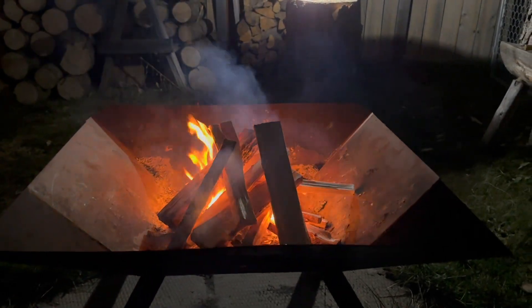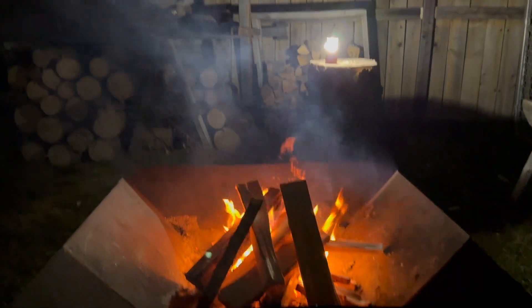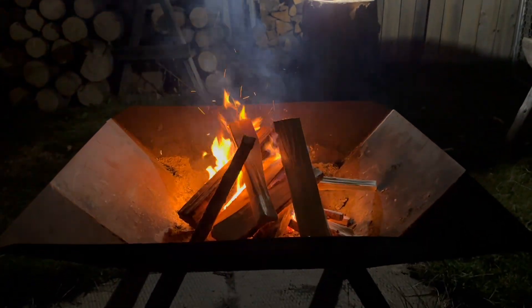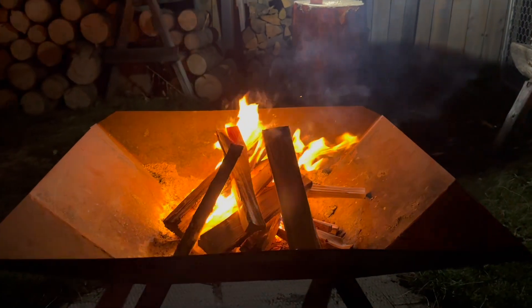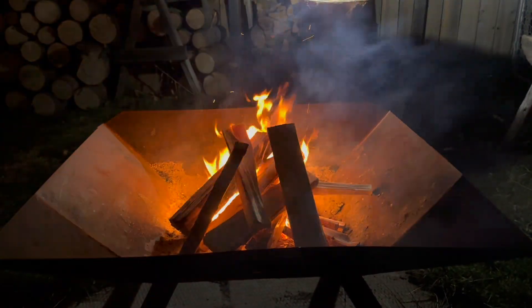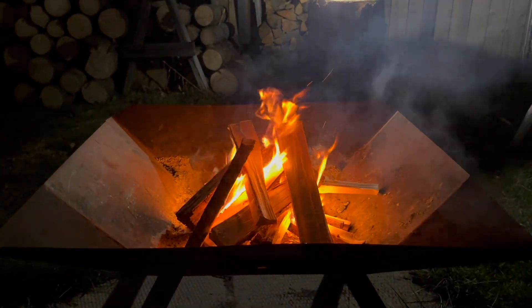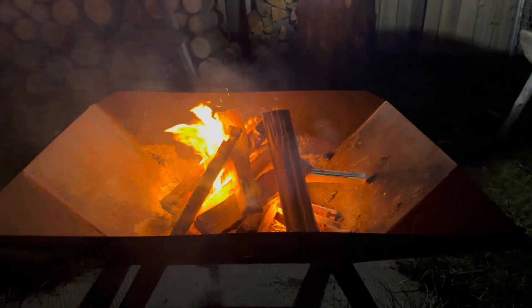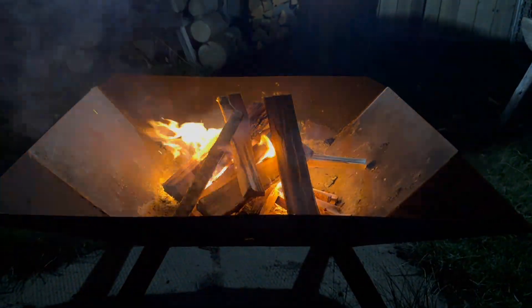I've piled on a bunch of wood — gotta wait to get started, replenish my firewood for the winter time, because it's going to be a good seven months before it gets nice out again. Winter is coming. Anyway, I hope you enjoyed my video of my fire starter hack — works amazing as you guys can see. If you have any questions or comments, post them below, otherwise I'll see you guys in the next one. Thanks for watching.